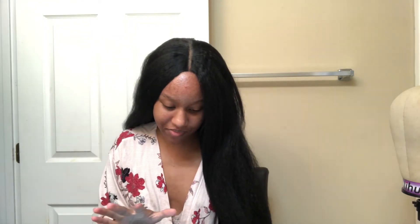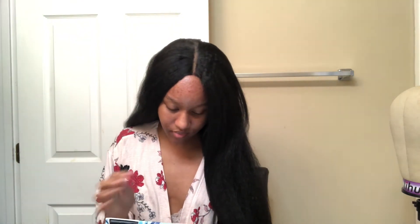I'm going to read y'all the specs real quick. So since I waited so long to share this wig with you, the store that I bought it from is currently sold out, but I'm still going to drop the link below.